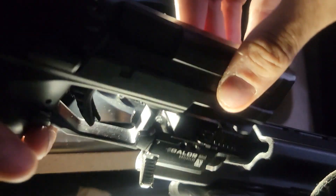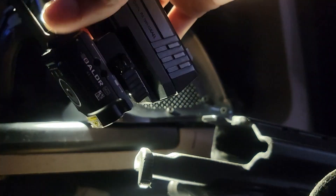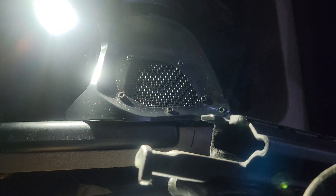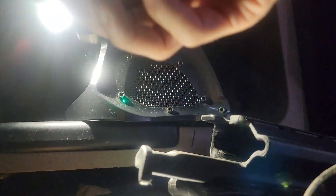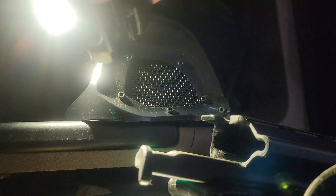Just to let y'all know, this is the IWI Masada. You can see the logo there — it says IWI — with the Balder Mini. It's got the laser. If I can get it to work... yeah, look at that — laser. Or flashlight laser. It's a pretty sweet setup here.